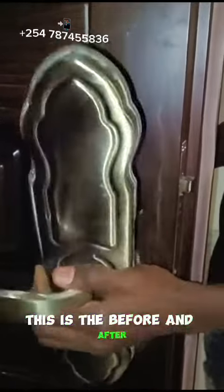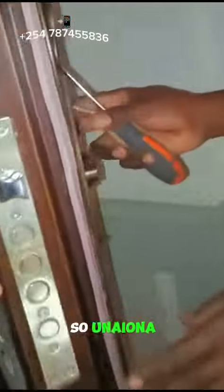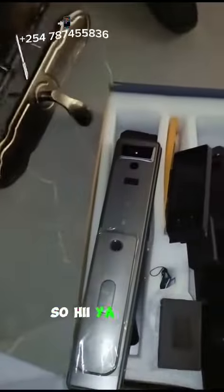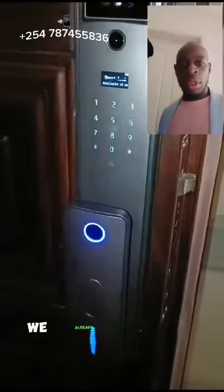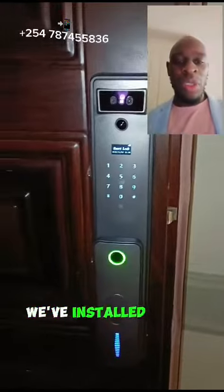This is the before and after. Here you are looking at a lock. So using the Chinese doors — here you are, facial recognition. This is our facial recognition lock. We installed it.